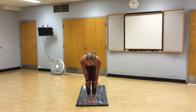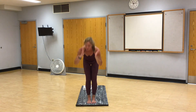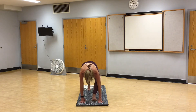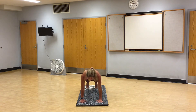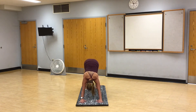Inhale, halfway lift. Exhale, fold. High mountain. Reach. Exhale, fold. Inhale, halfway lift. Step back, downward facing dog. Inhale, halfway up dog. Shift forward, high plank. Chaturanga, low plank. Inhale, up dog or cobra. Exhale, downward facing dog. Breathe. In through your nose, out through your mouth.